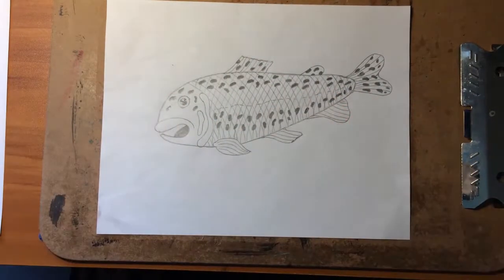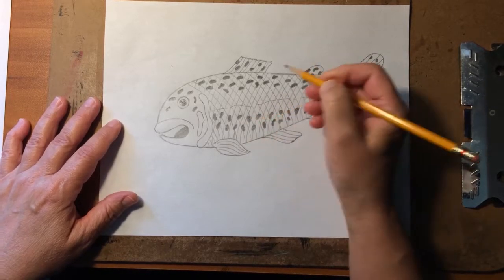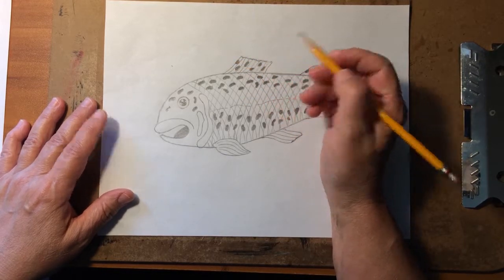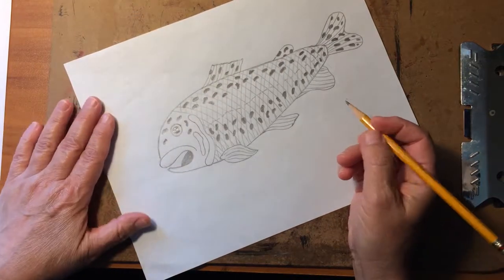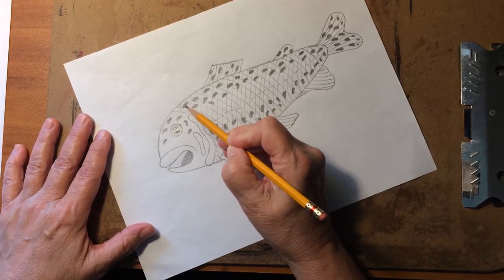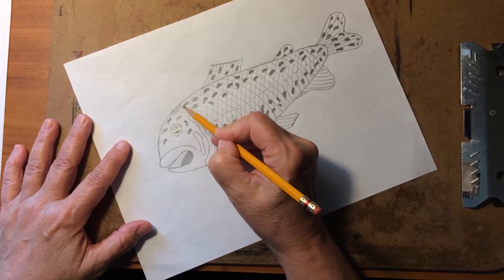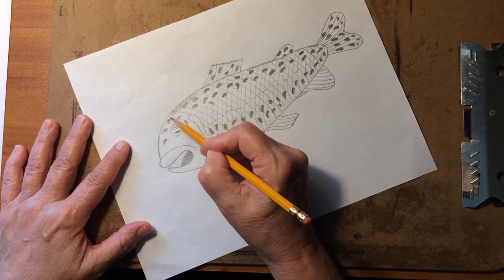This is the fish we drew in the last video. The last thing we did was draw these spots — they're about as dark as these pencils will go. We're not using an art pencil, just one that almost everybody has at home. We want to shade some areas, but not as dark as our spots. We don't want to cover those spots up. I'll call this a feather touch — we want to shade an area around the edges of the body.